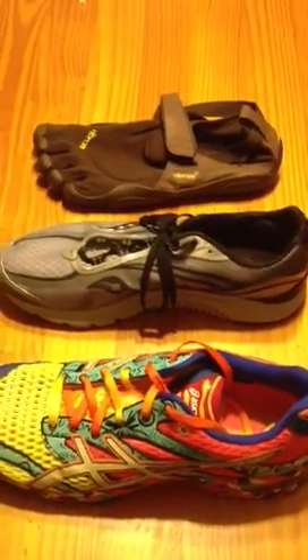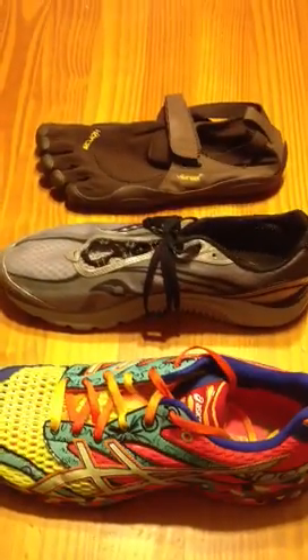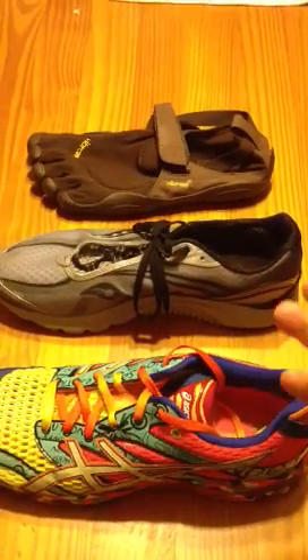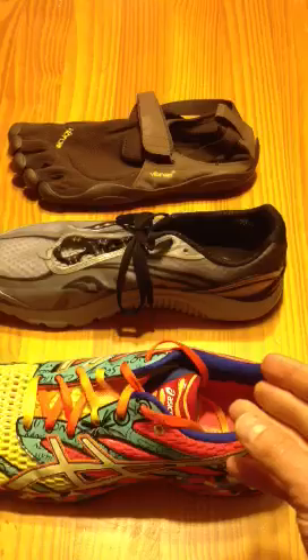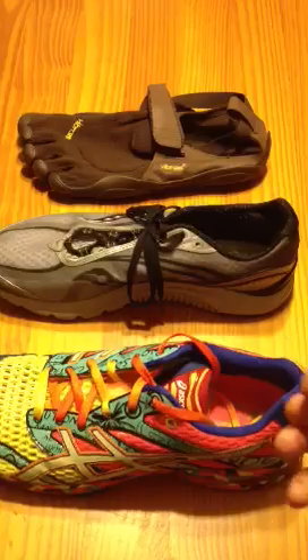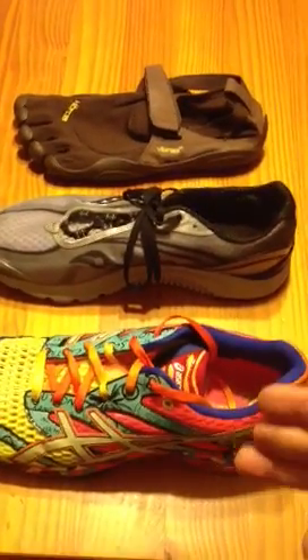There are other factors that come into play when picking a shoe — it's not just about whether you should go minimalist or not. Forefoot flexibility, how much you pronate, the structural shape of your foot, the rear foot and forefoot, the shape of your legs, strength, and muscle imbalances all come into play.